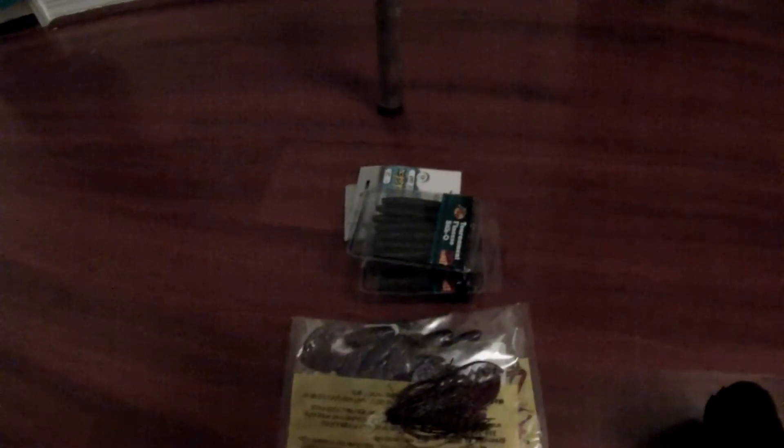Alright, I went to Bass Pro Shops on my way back from North Carolina, and I picked up a couple things, like $30 worth of stuff.